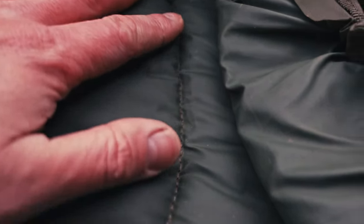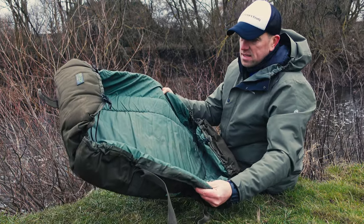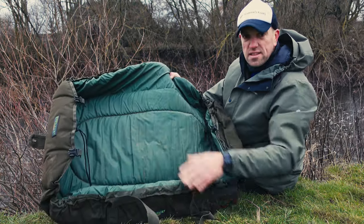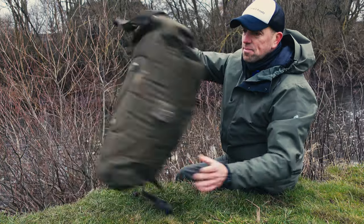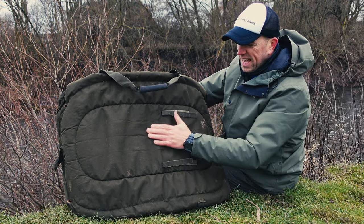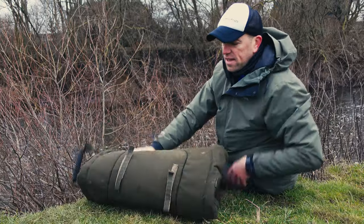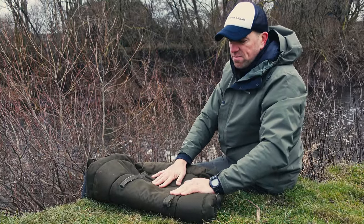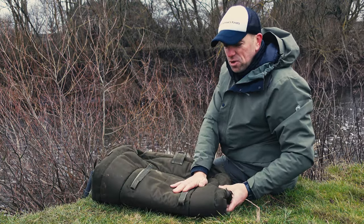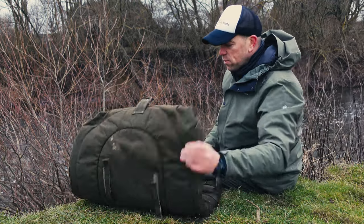It has a very nice, easy-to-clean surface on the inside, and that's very durable as well. I've been using it for a while with no rips — it looks like new, just a little dirty. On the other side you have what I think is called denier material, again very durable. You can sit on it on hot surfaces, gravel — you could almost sit on broken glass, it's that durable.